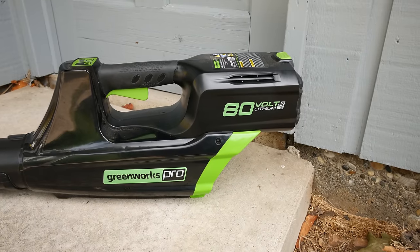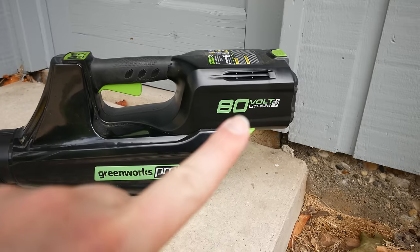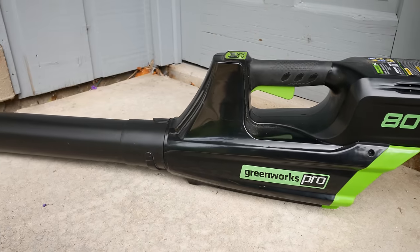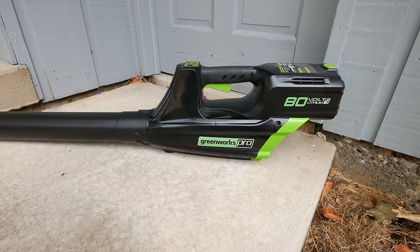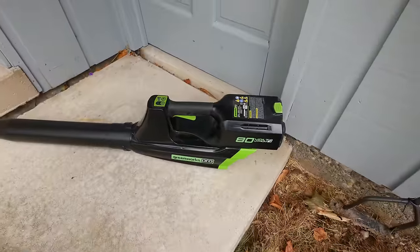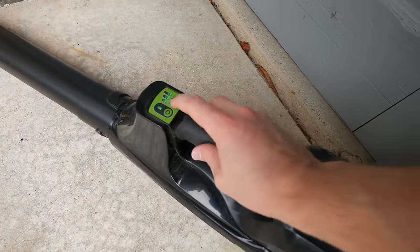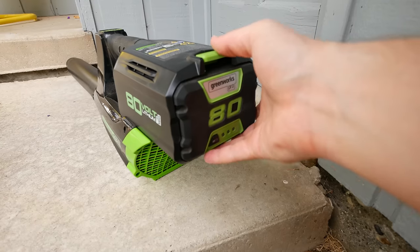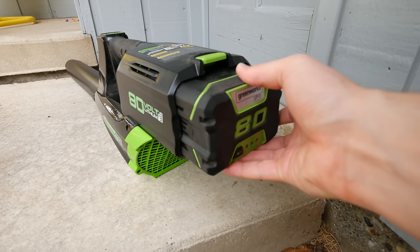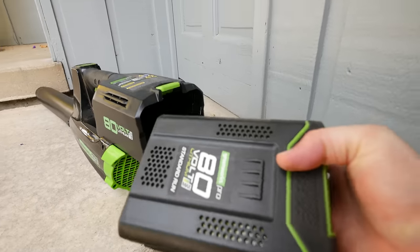This is the leaf blower that I have. It's a Greenworks Pro 80 volt lithium-ion battery-powered leaf blower. It works pretty well. Obviously it's cordless, battery-powered. The handle is here, on button, and three levels of power if for some reason you want to use a less forceful airstream. It runs off the same Greenworks 80 volt battery.